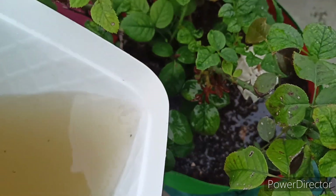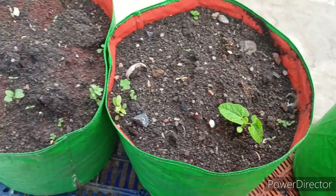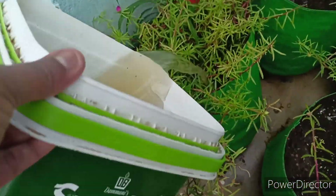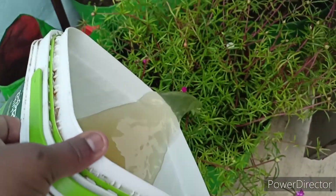If it is a rose plant, especially white color rose plants — the white roses bloom very less comparatively to the pink ones, and the numbers are very less. If you add this fertilizer once a week, then you will get lots of blooms in white roses also.